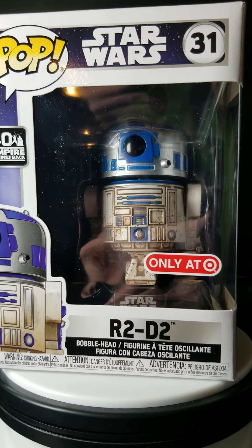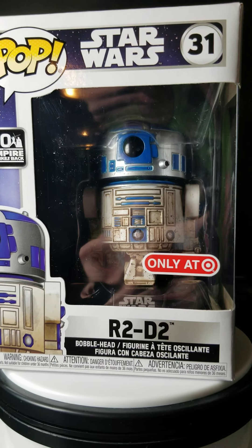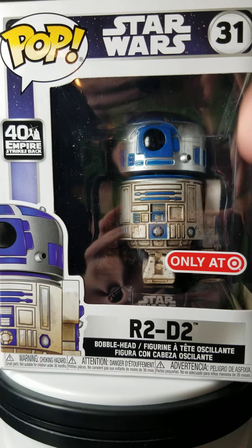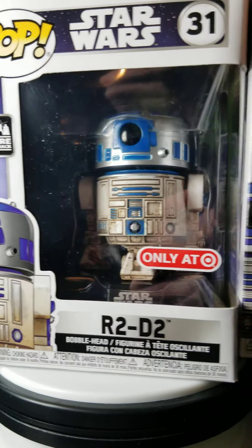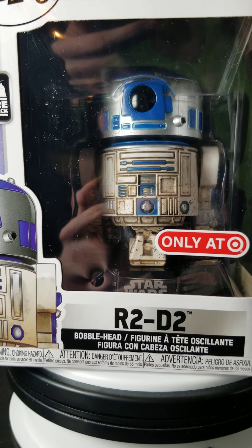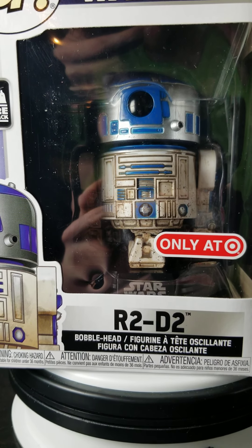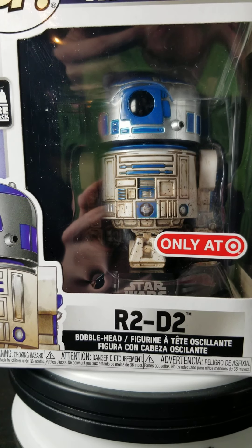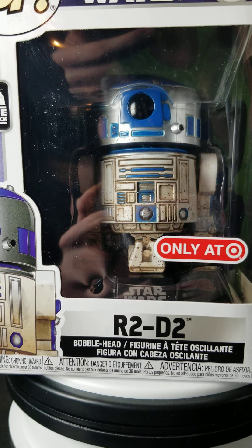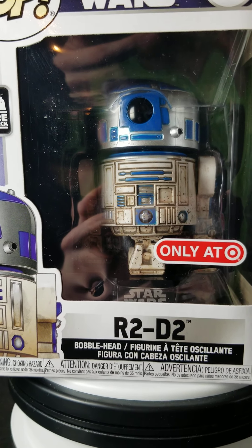Hello there, welcome back to the channel. Today we're doing an unboxing of an R2D2 40th Anniversary of The Empire Strikes Back Target exclusive. I actually have two of them here and both of them have different paint jobs, so we're going to take a look at the differences. I had to take a quick look — it was only for a couple of seconds — it was pretty awesome. This is a really awesome pop.